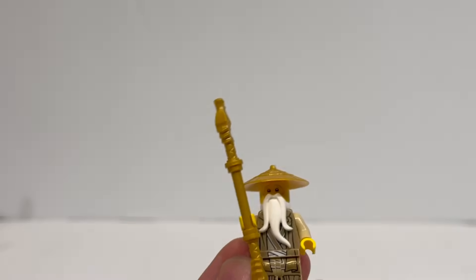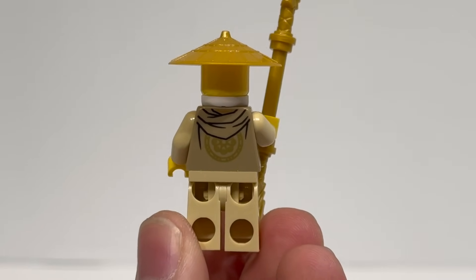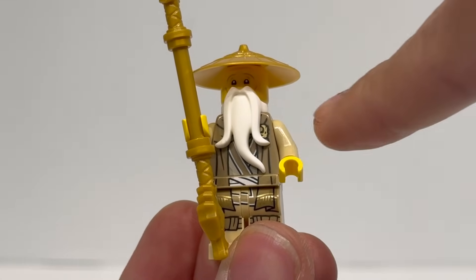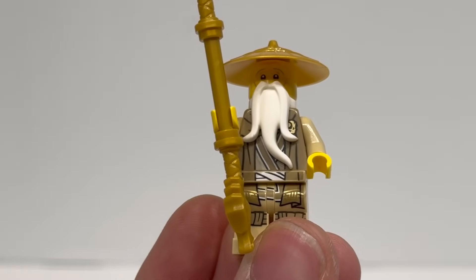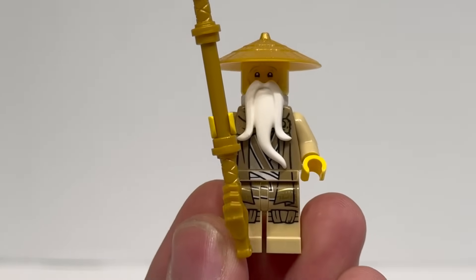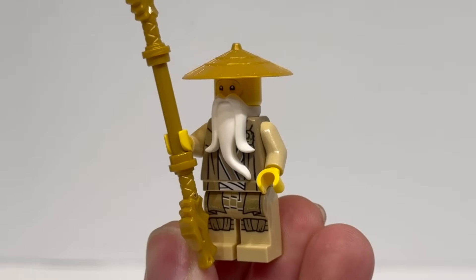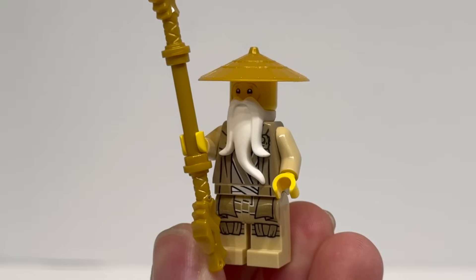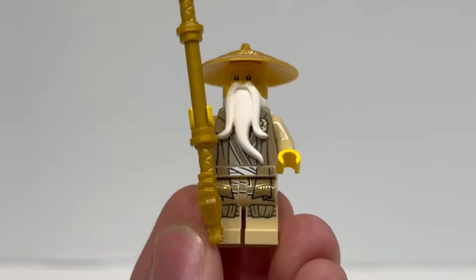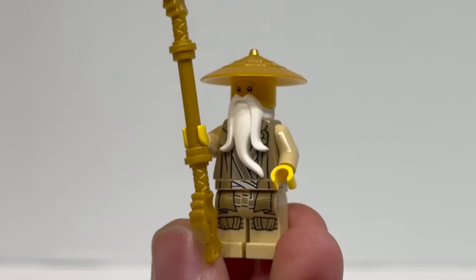Master Wu is just alright — this one doesn't feel particularly exciting. It would have been really interesting to get a spirit version of Wu with a gold beard, more mystical energy, and maybe a different head. I know they can't make a fully transparent minifigure, but something more unique compared to what we got here would have been welcome. I highly doubt this outfit will even appear in the show. Wu has played his course as a character, and I much prefer him in a mystical spirit form — my favorite Wu is either the Ninjago Movie version or the Season 11 one with the beautiful cape.